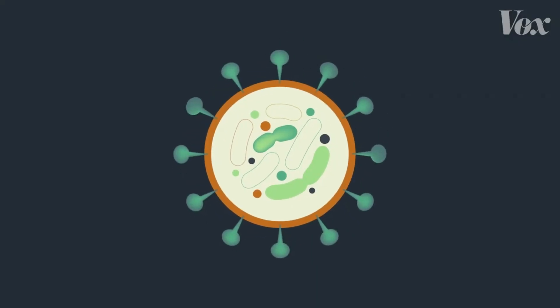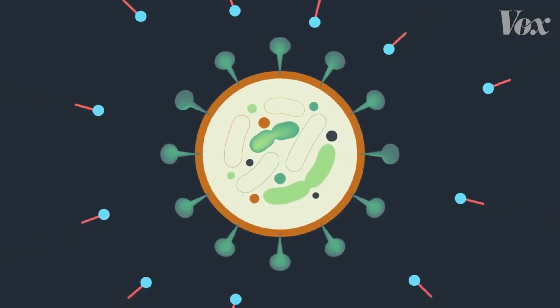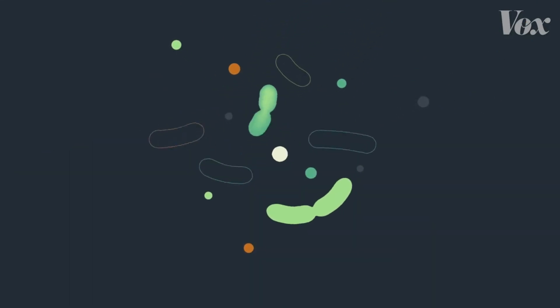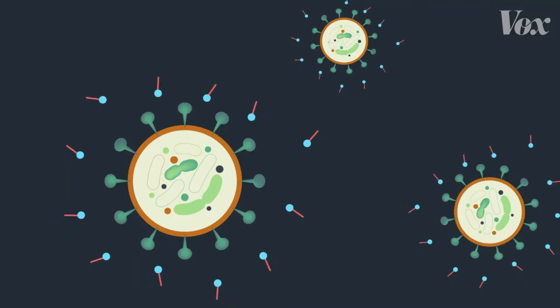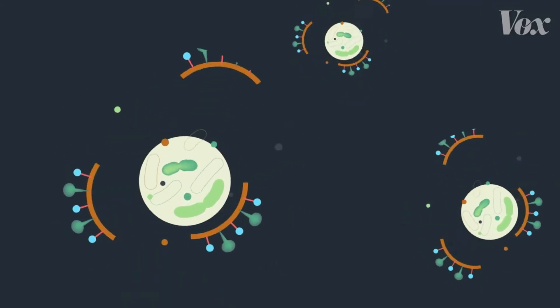Let's go back to our coronavirus molecule with that layer of fat holding everything together. When it interacts with soap, bam — that fat gets pulled out by the soap. Soap literally pulls apart and demolishes these viruses. And then the water rinses the harmless leftover shards of virus down the drain.